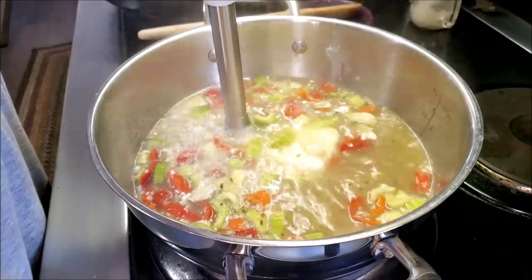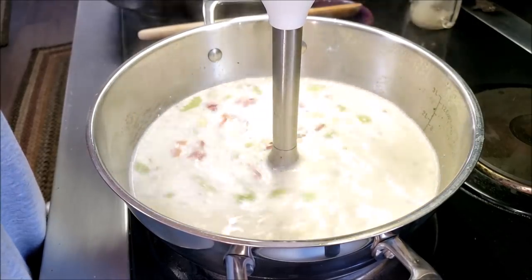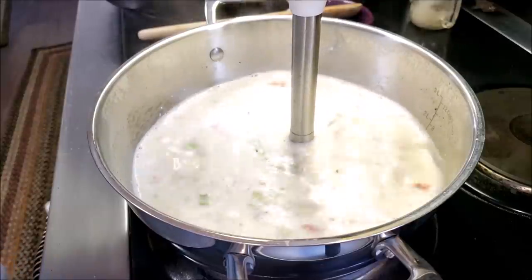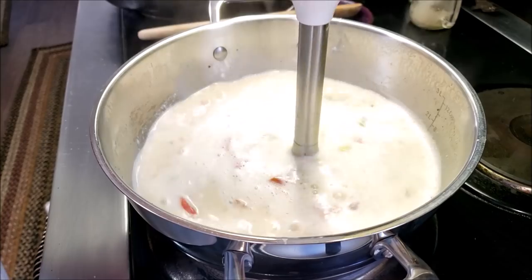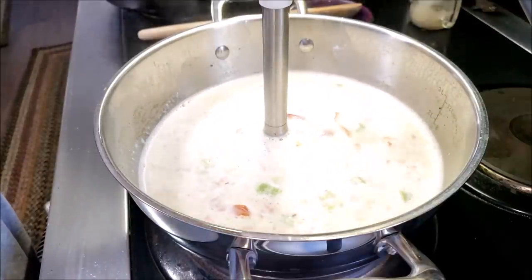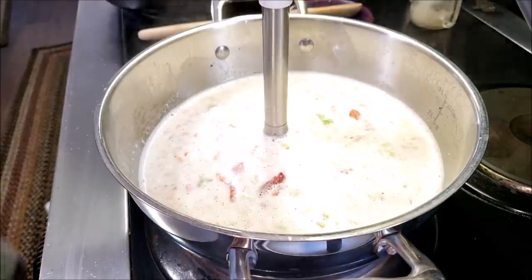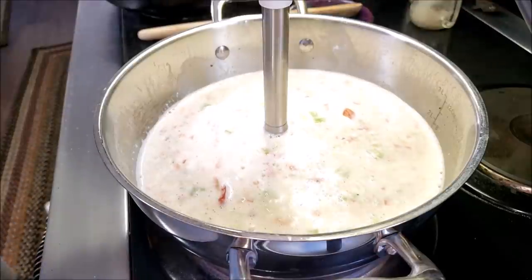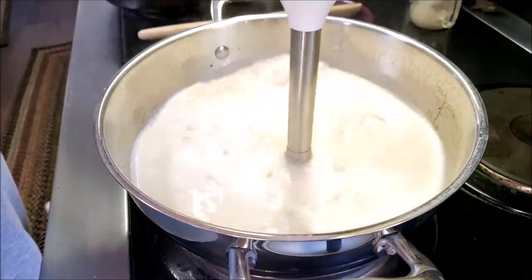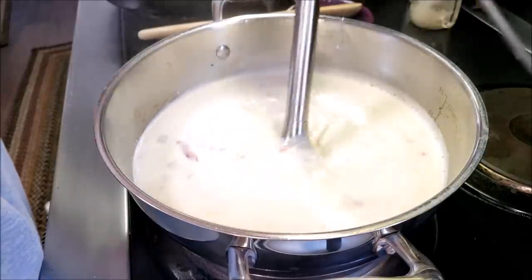I'm a fan of my immersion blender — that'll just whip everything up, and if it grinds down the veggies, so be it. We also need a cup of heavy whipping cream. Between the cup of heavy whipping cream and the cream cheese, this is going to thicken up beautifully. Cream cheese is the thickener answer to all things low carb. And see, you can still see the veggies — no annihilation of vegetables happening here.